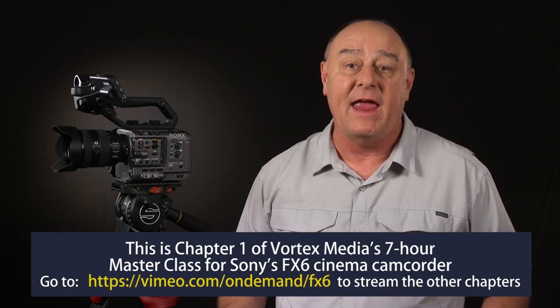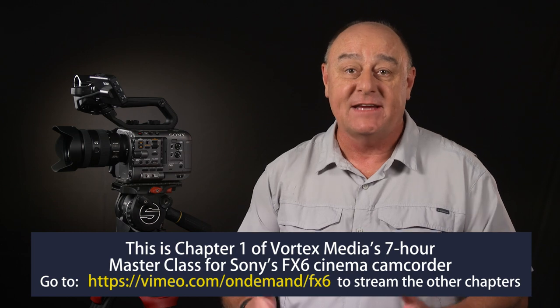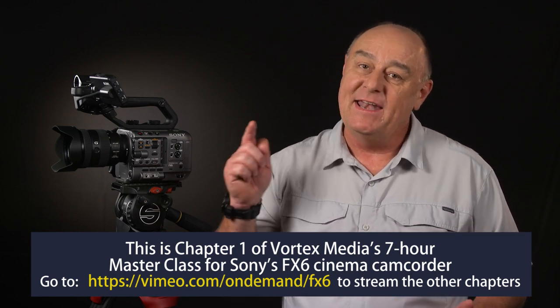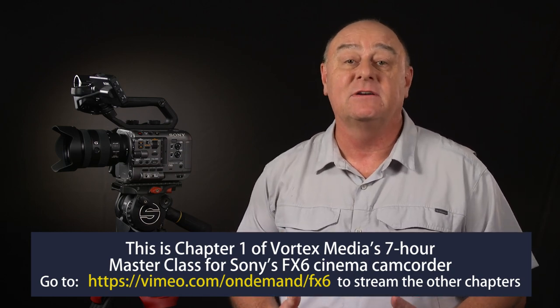Now, if you're interested in the FX6, chances are you've already seen some of the countless videos done by YouTube reviewers and influencers who have millions of followers, but that's not what this video is about. I'm not here to convince you to buy an FX6, tell you how great it is, compare it to other cameras, or dazzle you with shots of ballerinas doing pirouettes and skateboarders catching some air in slow motion. None of that tells you how to use the FX6, and that's where this masterclass comes in.